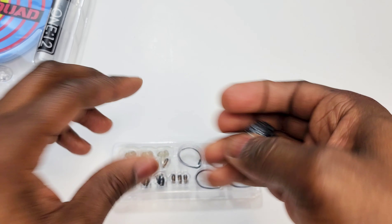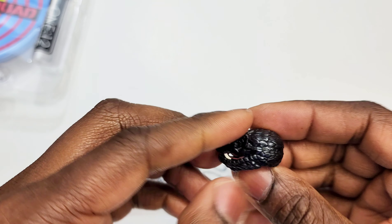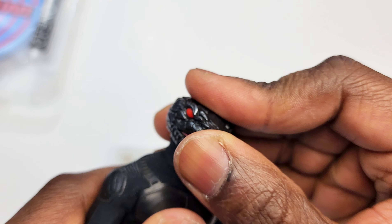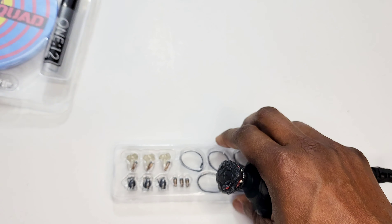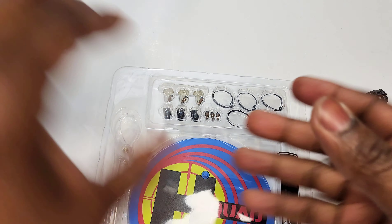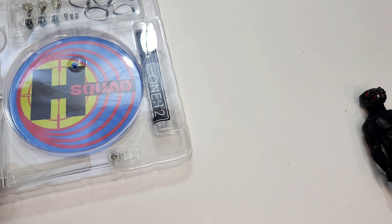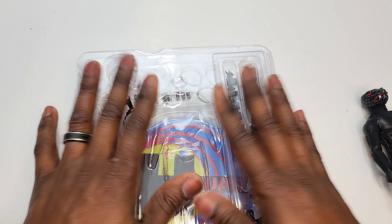My hand muscles hurt from trying to pinch that tiny band and pull it across. If that were a stretchy band it would be ten times easier. Let me know in the comments if you get the patch on first try, because I was struggling with it for a solid five minutes. We'll revisit that a different day.